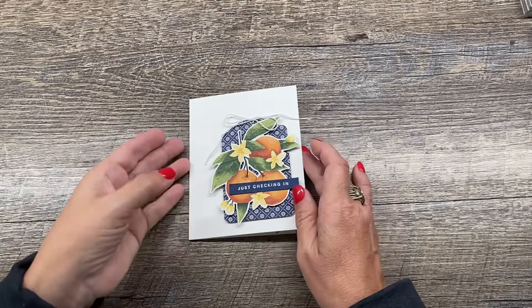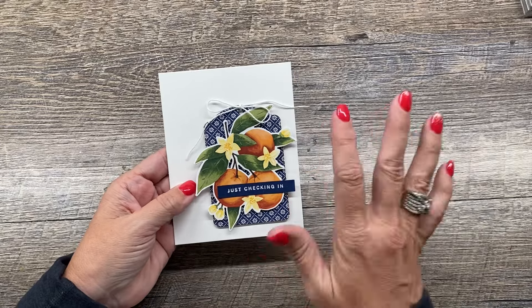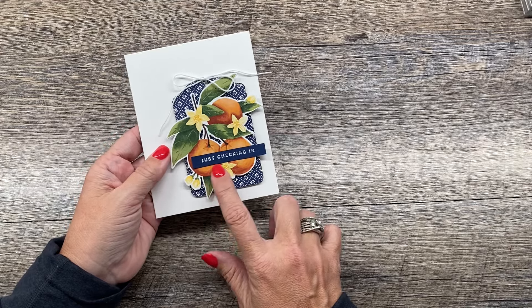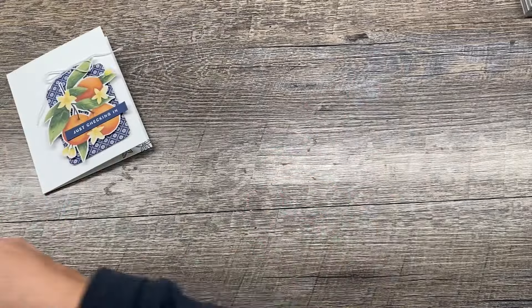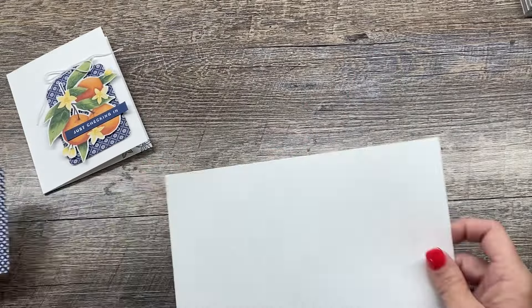Hey everybody, I'm Dina Rico from the Creativity Cave and today I'm going to show you how to make a Mediterranean Blooms card. It's so beautiful and this is such an easy card. I'm going to show you two different ways. The first way right here, I created this card using just DSP. I only stamped the sentiment, so it's such an easy card. Let me show you how I put it together and I'm going to give you a slightly different version just so you can see some variety.